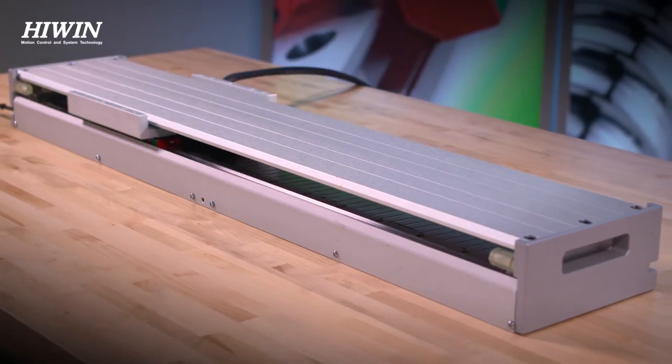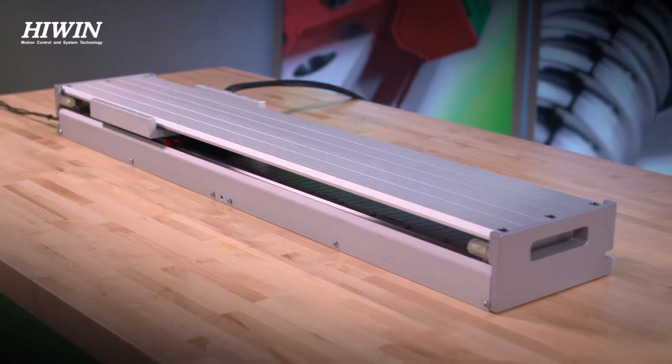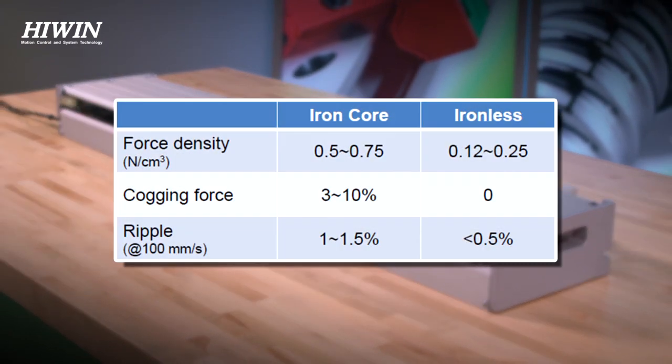Due to the absence of iron, ironless motors offer a lower force density. However, the velocity ripple is also reduced to 0.5% with zero cogging, making delicate scanning applications smooth and easy.